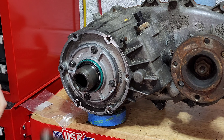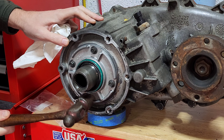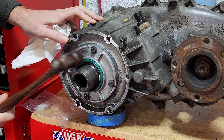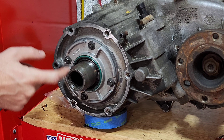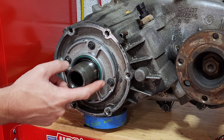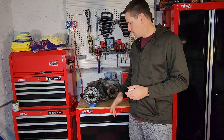We'll get it seated in there a little bit, then take a hammer and give it some light taps, working our way around until we can get it seated all the way in. Our new seal is in — it's nice and flush with the mating surface, all the way around with no high spots. Hopefully now our transmission fluid and transfer case fluid will no longer mix.